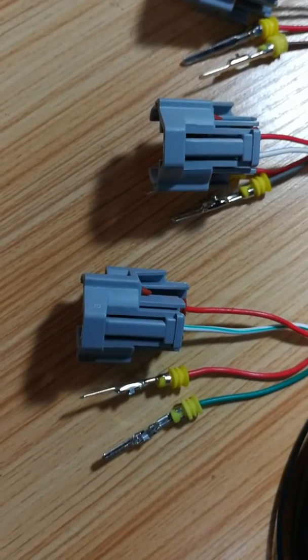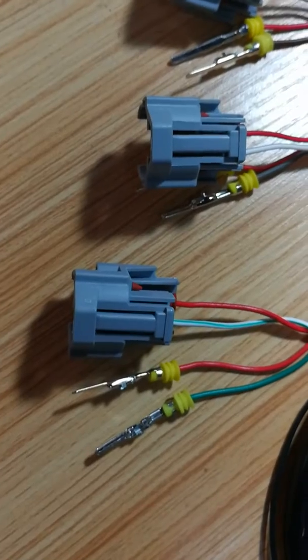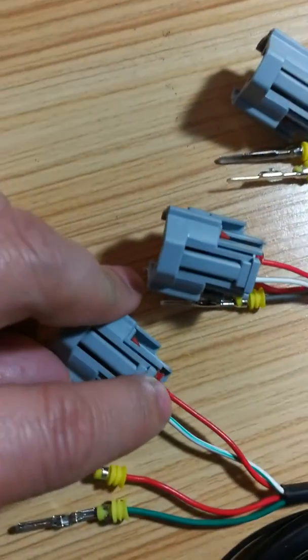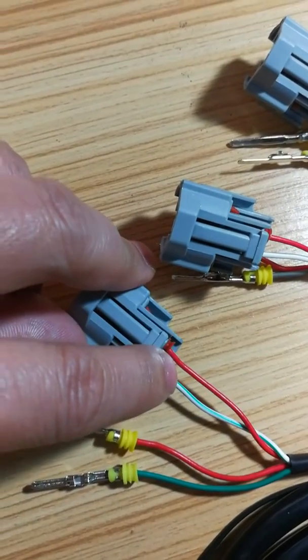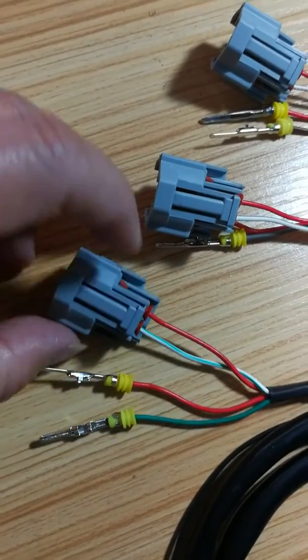Hello. You need to do a polarity change on our kit connector. You will see in our kit the red wire is on the right side and the colored wire is on the left side.